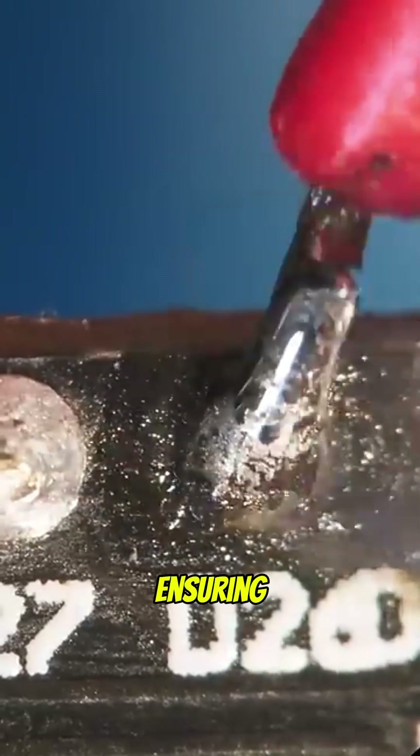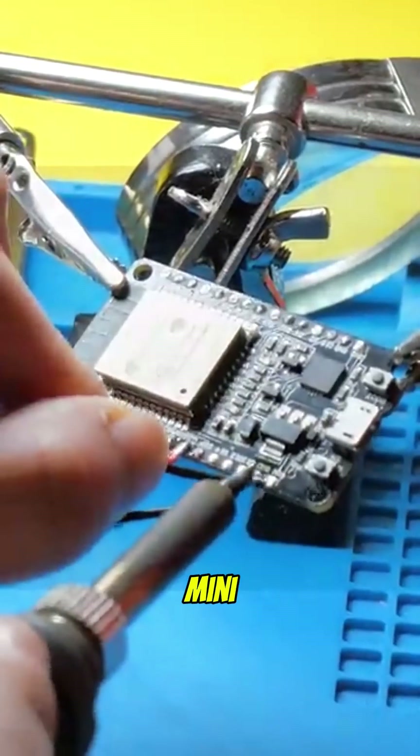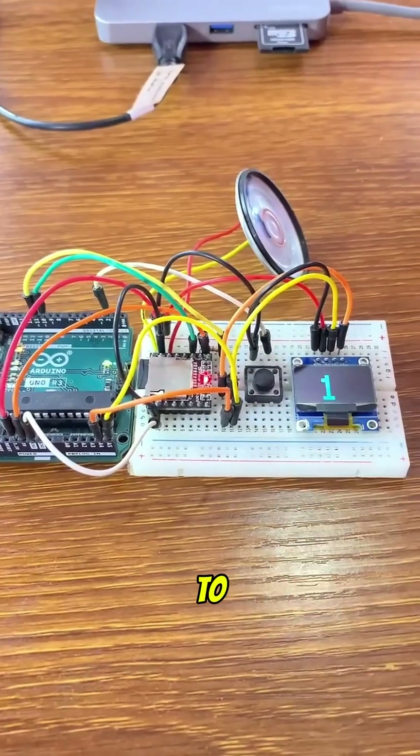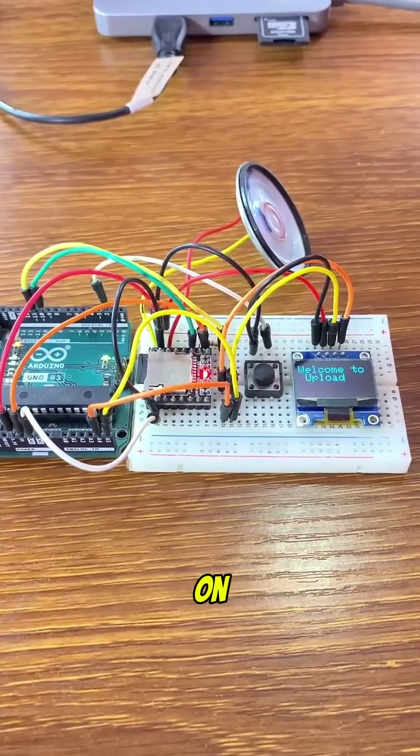We wire them together, ensuring the sensor connects to the microcontroller and the DF Player Mini handles the sound output. If you're new to the DF Player Mini, check out my video on it.